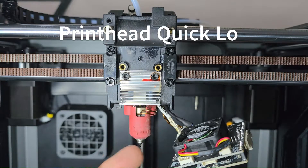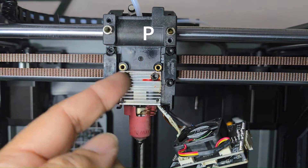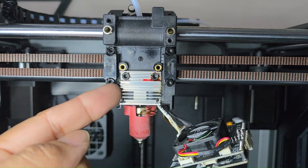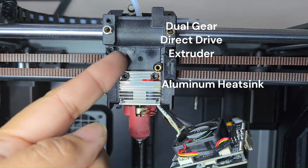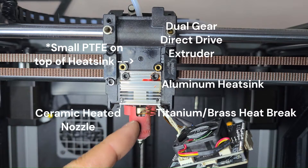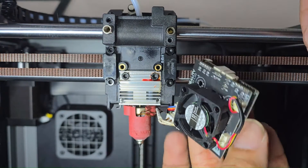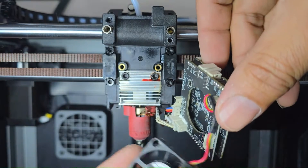While we have this all exposed, let's talk about the filament path on this machine. One of the main reasons it's good at printing high-temp is that it's a direct drive extruder with an aluminum heat sink, an all-metal heat brake, and a ceramically heated nozzle. Okay, back to the PCBA.